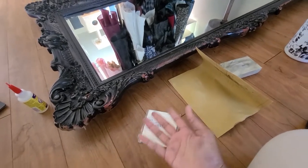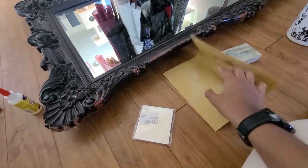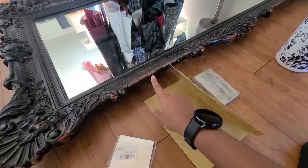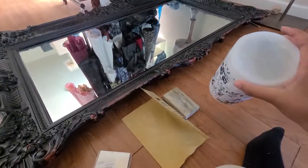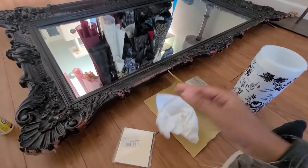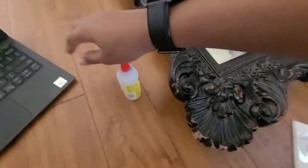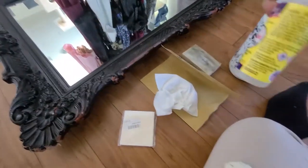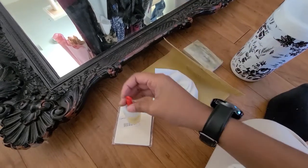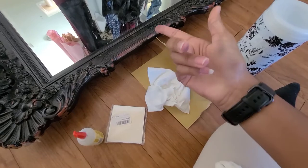I got the gold leaf sheets off of eBay. You're also going to need some sandpaper or a sanding block, because you're going to need to take down some of that paint. Then you're going to need some Lysol wipes to clean it, as well as a regular towel because this paint is really very messy. I also have this adhesive that I got off of Dollar Tree, but I ended up substituting it with Mod Podge.